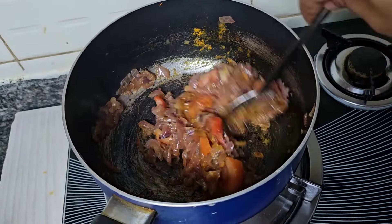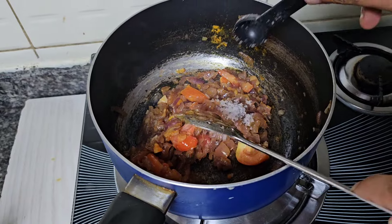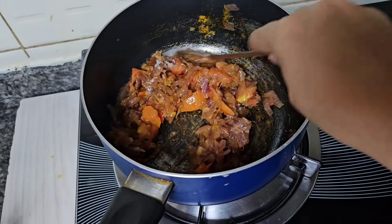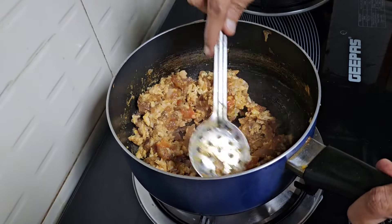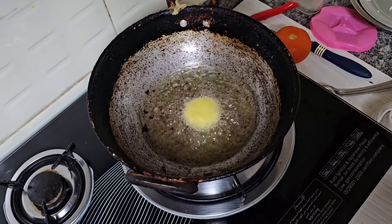We can add a medium size. We add the masala first. Add 1.5 tsp of sesame oil. Add 2-3 tsp of chili powder. Add 2-3 tsp of chicken masala.